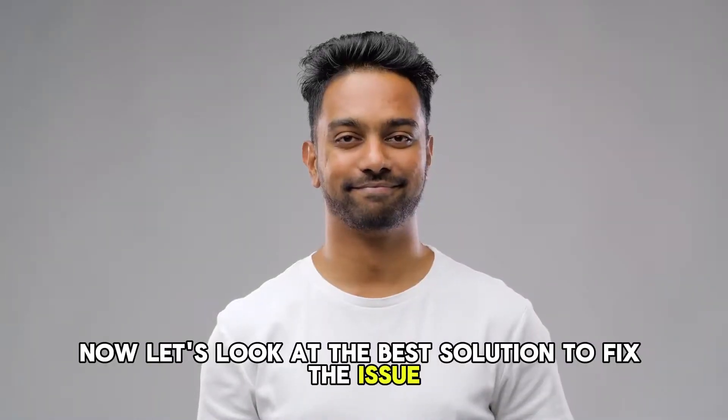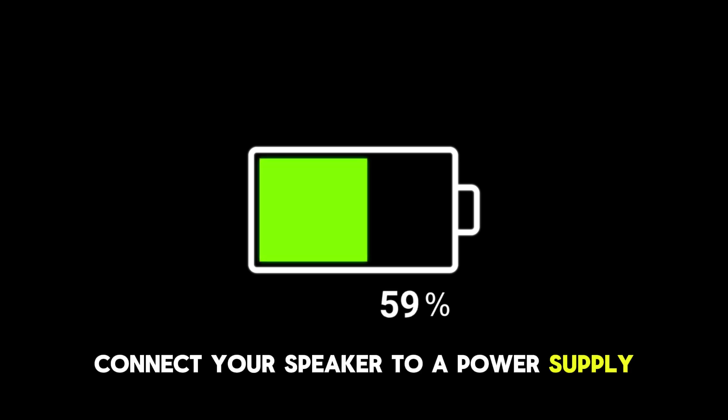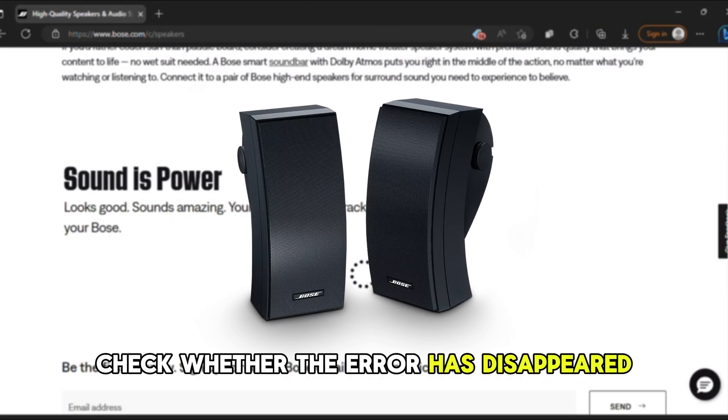Now let's look at the best solutions to fix the issue. Recharge the battery — connect your speaker to a power supply until the LED light turns green. Check whether the error has disappeared.